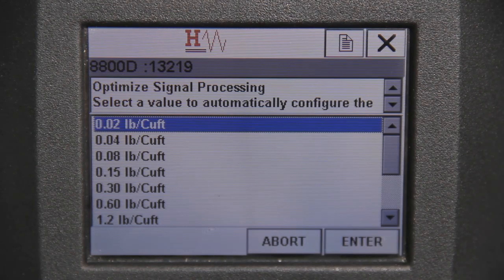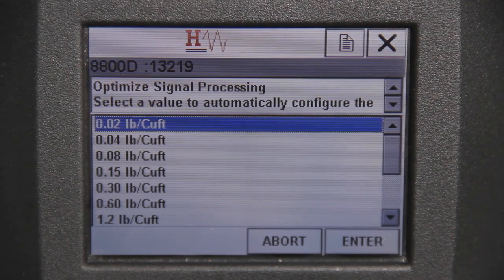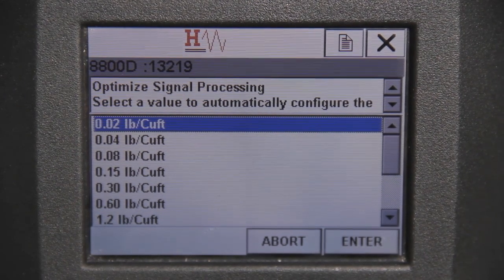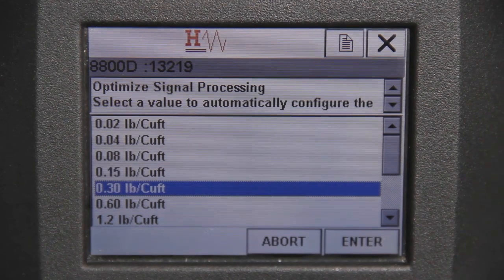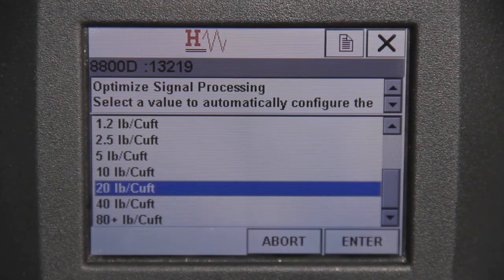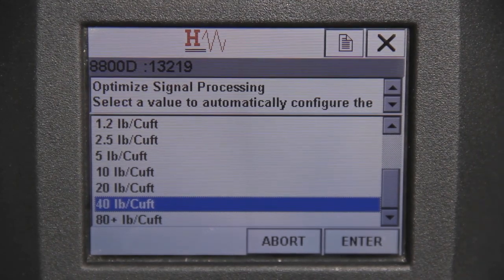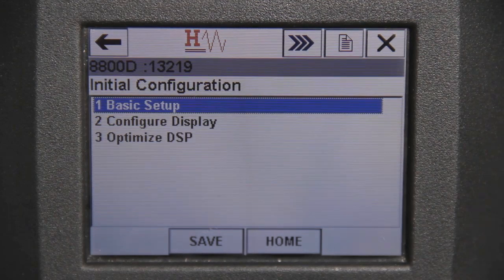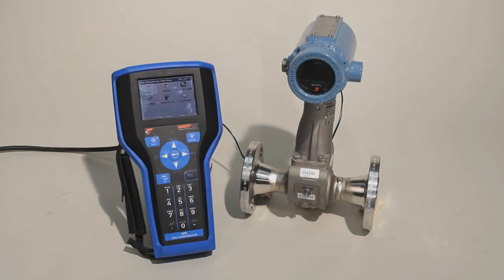Finally, the Optimize Signal Processing screen appears with a list of reference densities. Select the value that's closest to your process operating density, but slightly lower. This will ensure that your filters are adjusted correctly to ensure proper signaling within the process. After making your selection, hit Enter to finish the basic configuration. This concludes the basic configuration for your 8800 Vortex using a handheld field communicator.